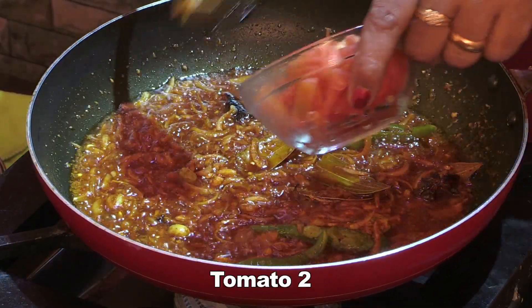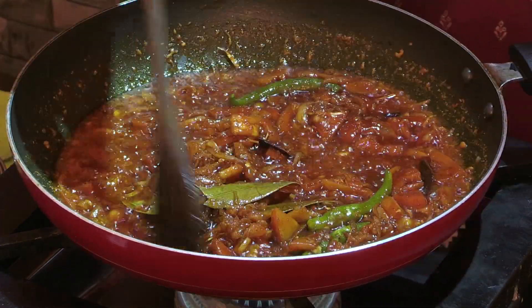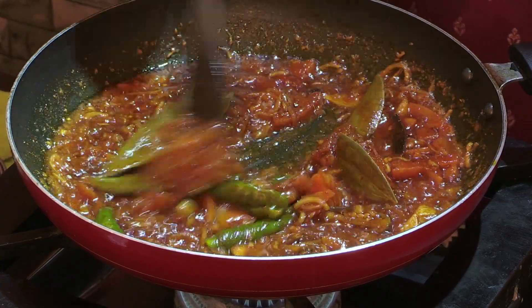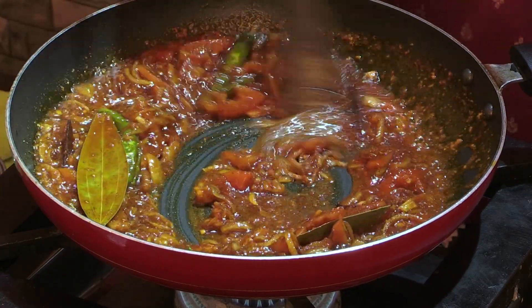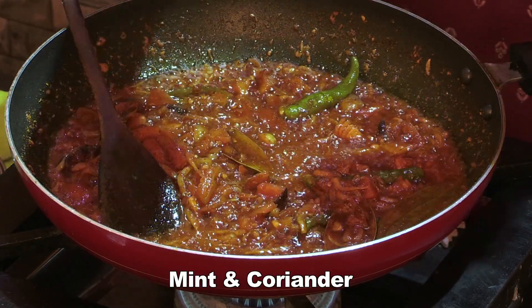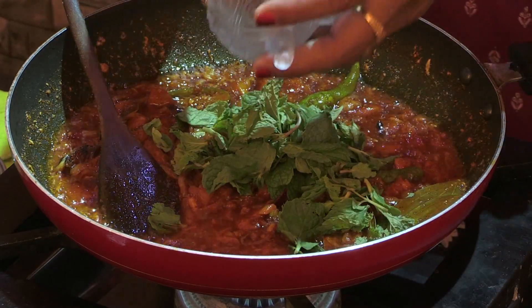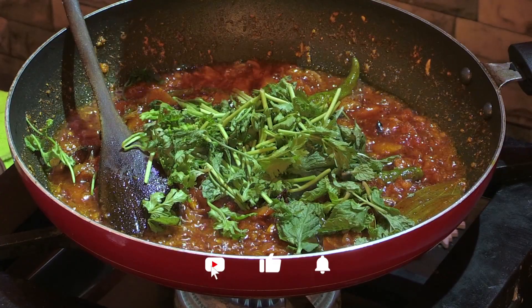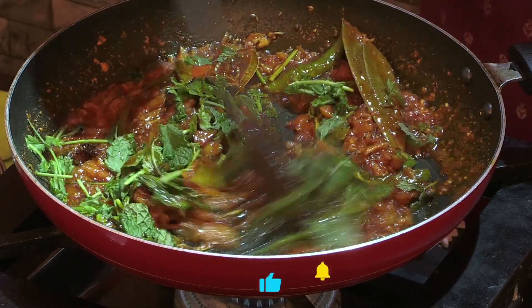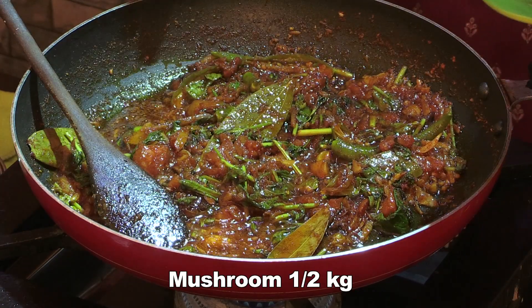Put the Thakali in the pan. Put in the pan. Now we have to cook the rice.